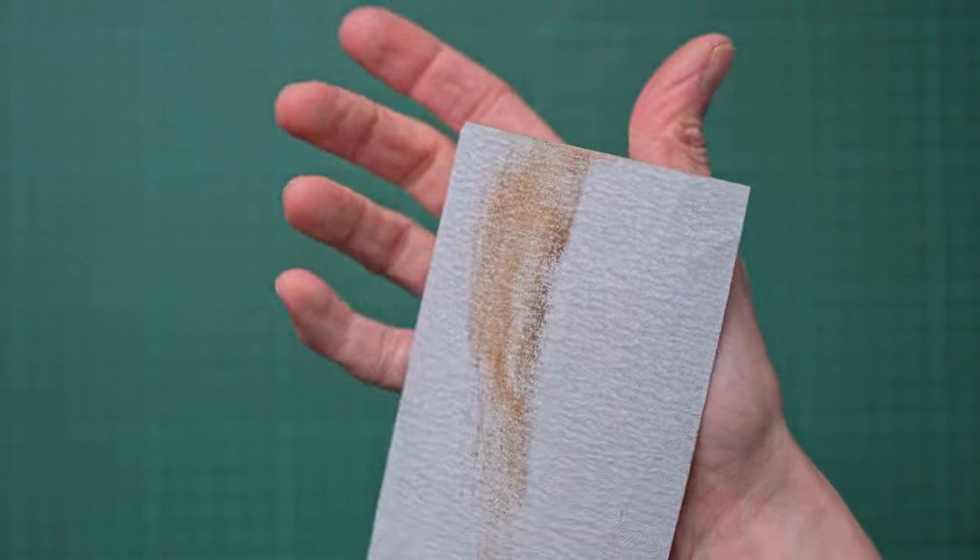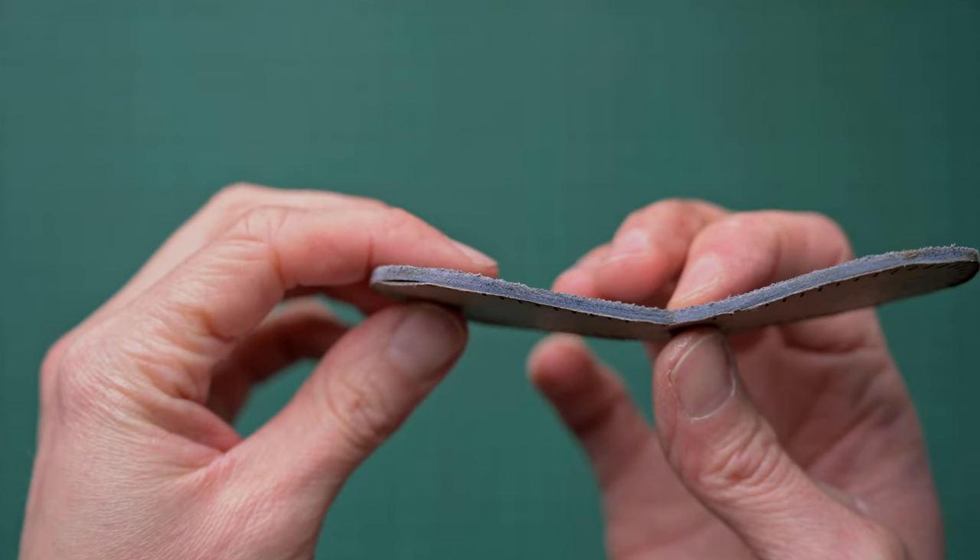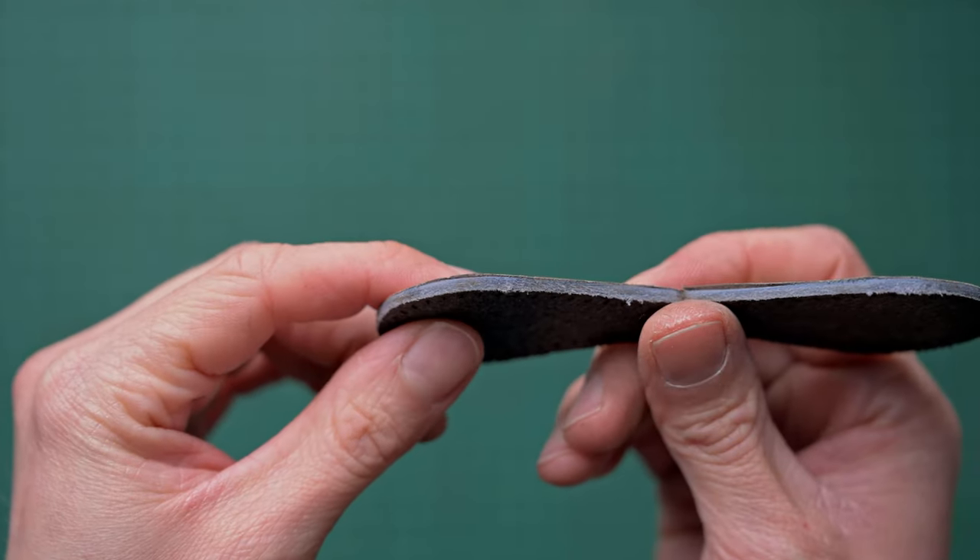Once my piece has finished in the machine, the first thing I do before removing any masking is to use some damp paper to remove all the soot off the edges. This gives the best results and also helps reduce the smell — though at the end of the day we did just burn skin to get this cut, so there will be a bit of a smell for a while.